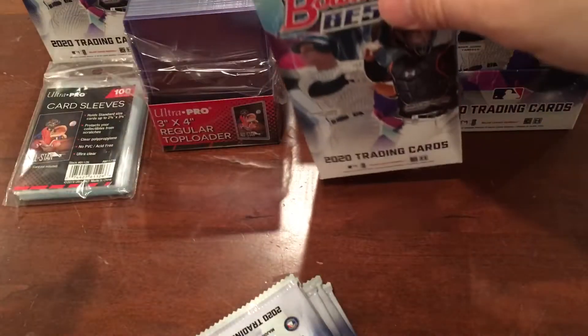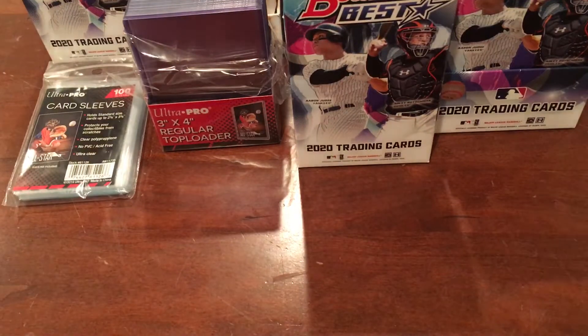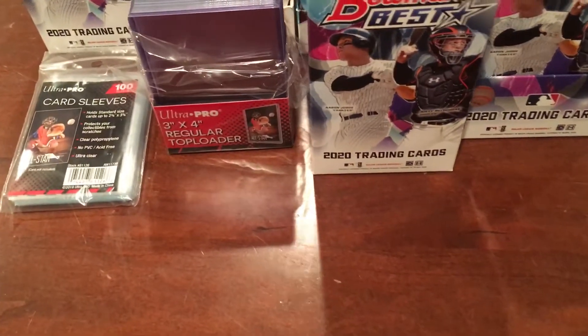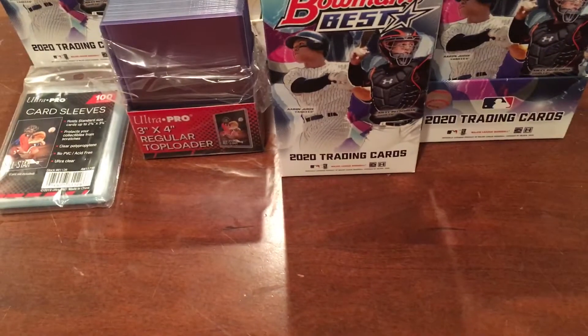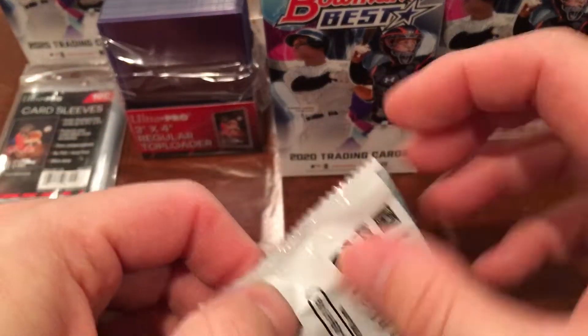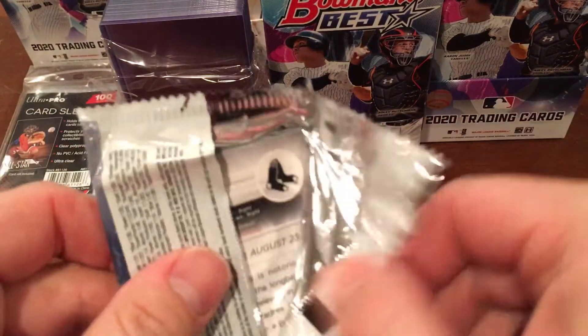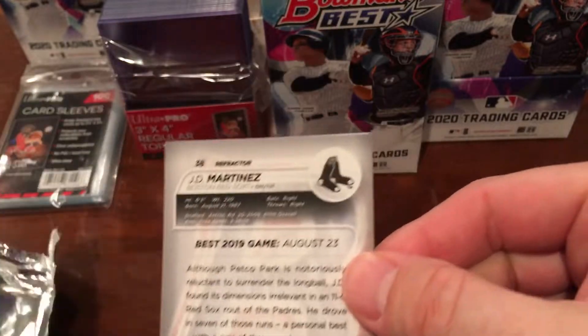Off on mini box number two! Lucy, why don't you pick a pack for dad — there are six of them, pick any one. She picked the last one, so let's see what we end up getting. Hopefully we'll get some different rookies in this one.